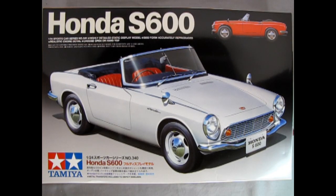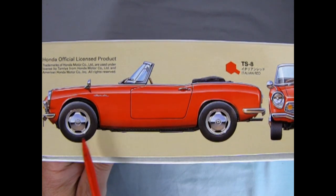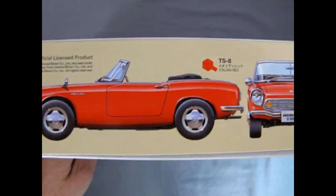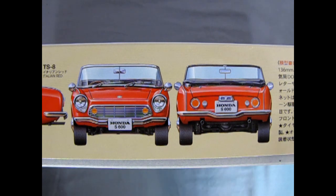Here we have a really cool looking sports car right out of Japan. This is the Tamiya 1/24 scale Honda S600, and you can see just how amazing this little car looks in white or in red — I love that white with a red interior. It's very reminiscent of the early Corvettes. Keep in mind this is a 1963 car. It's part of the sports car series: highly detailed static display model, S600 form accurately reproduced. The box is very long and tall but also very narrow, and on the side we have the side, front, and rear profiles — always good color reference for when you want to build the model.